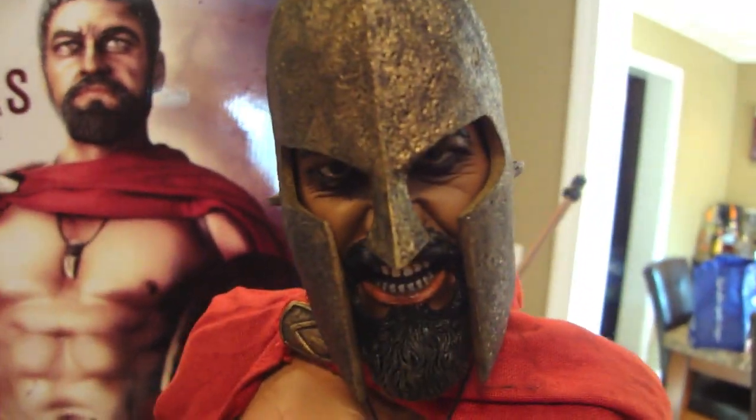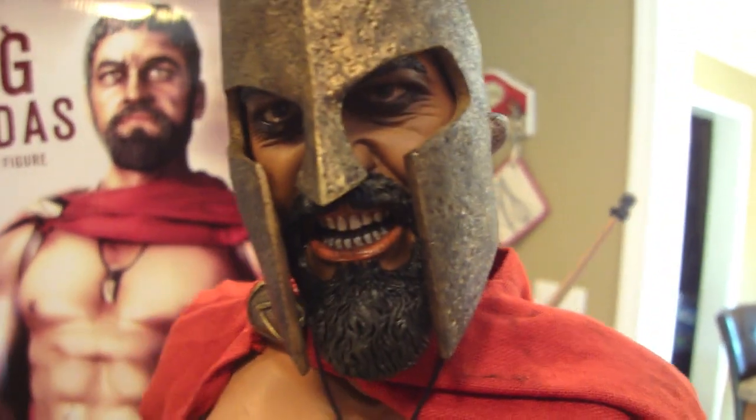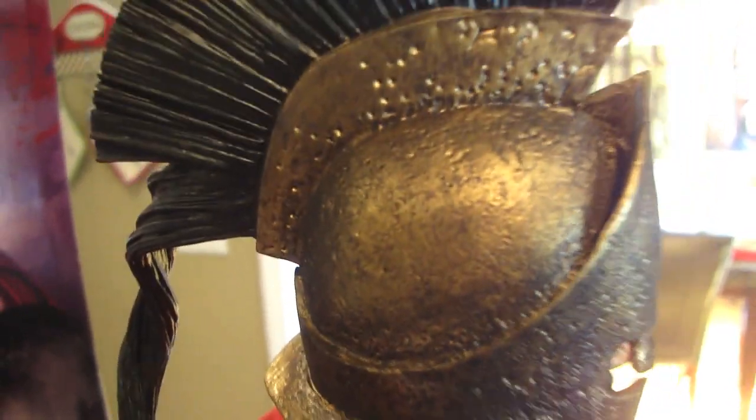Look at the portrait of Gerard Butler — it looks awesome, it looks just like him. They did a very good job with the paint application on his teeth and the detail on his beard. And the pitting on the helmet — whatever metal it was made with — the bristles look awesome too.